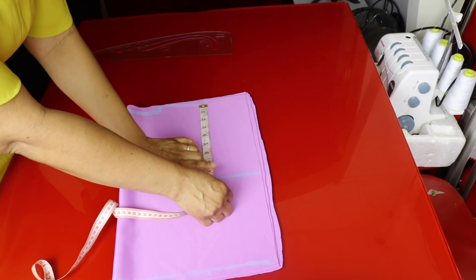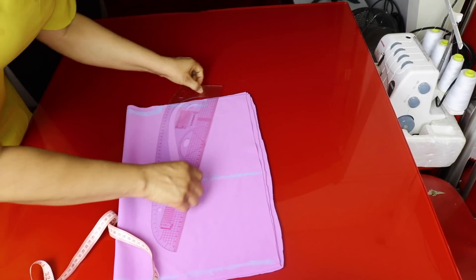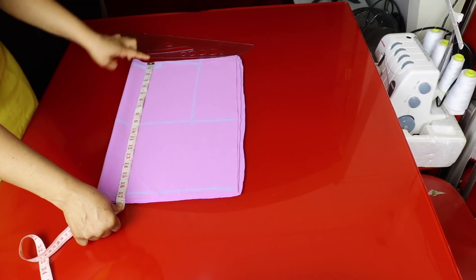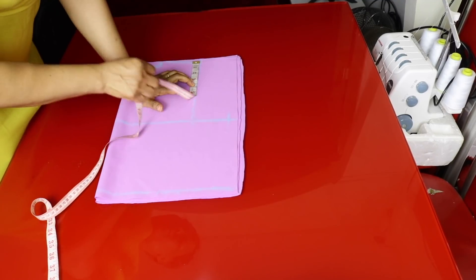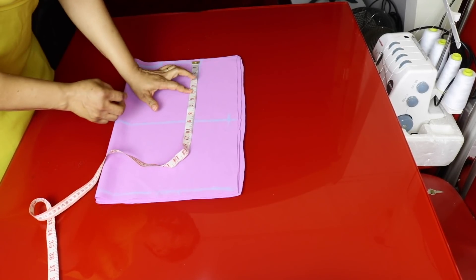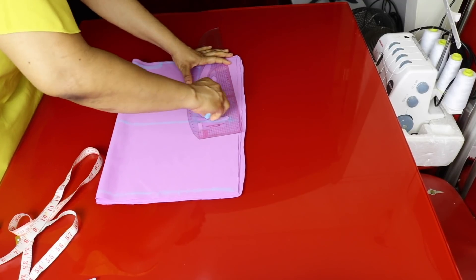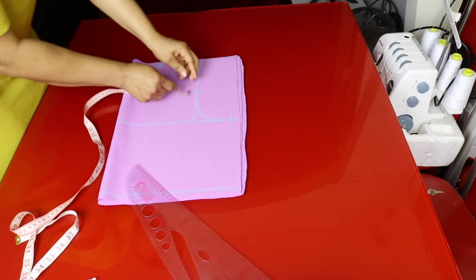Right from the shoulder sloper we take half of the round arm hole, which is eight and a half inches. This is the chest line — this is where I marked it here. From shoulder to chest line, and then from shoulder to waist is 17 inches. I won't be adding any allowance to it. I'll go to the arm hole and find the midpoint, then mark the back arm hole and go inside by half an inch. And this is my front arm hole.